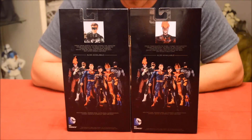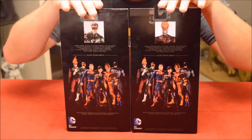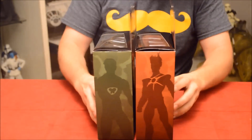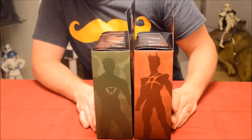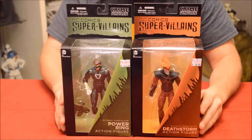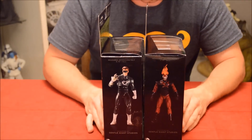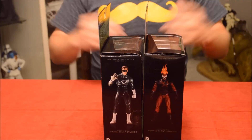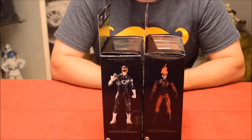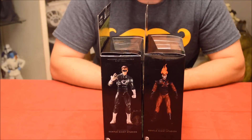Here's the back of the box — it's pretty basic. They have the whole Crime Syndicate from Earth 3 on there with little profile pics of each character. On the side there's some box art, some silhouettes of the different characters. The front says DC Comics Super Villains, which is the sub-line. On the other side are images of the toys themselves. Pretty much every box comes like this regardless of the line — Super Villains, New 52 Justice League — they haven't changed the box much.